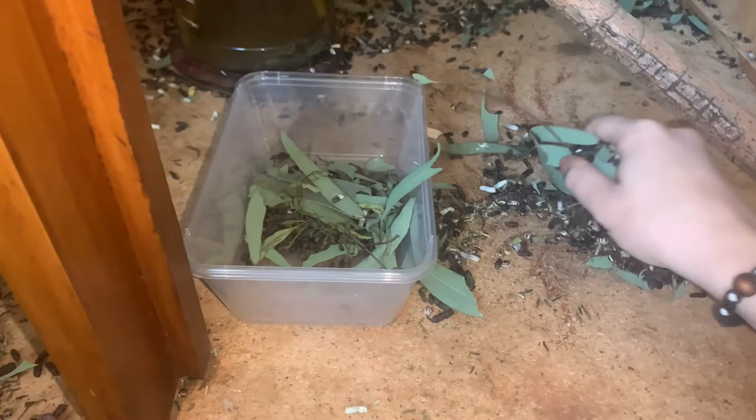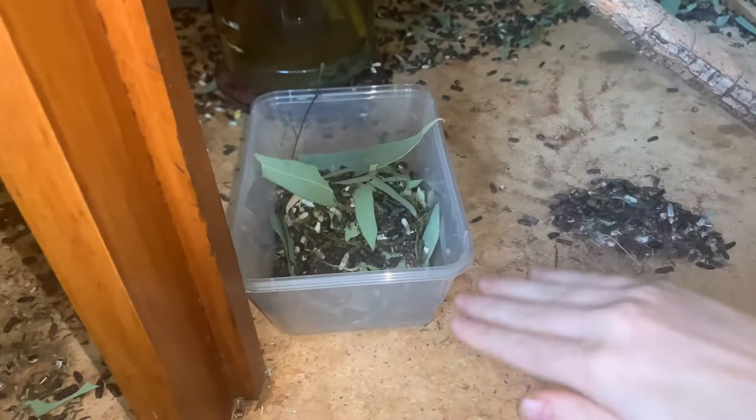To begin the process of making isopod greens, we first collect all the debris from the bottom of our Extatosoma tiaratum enclosure.